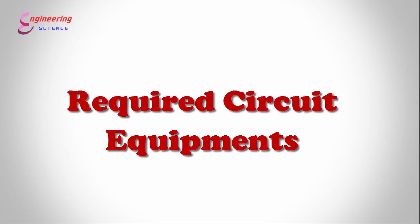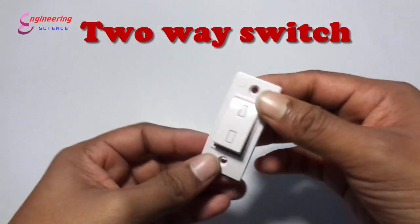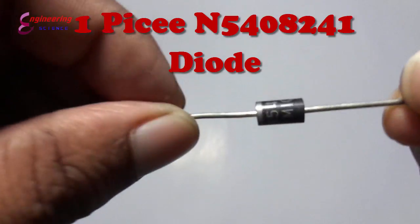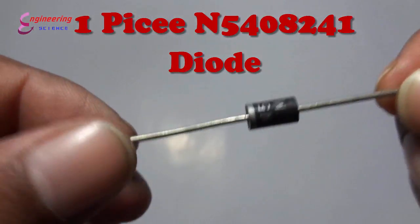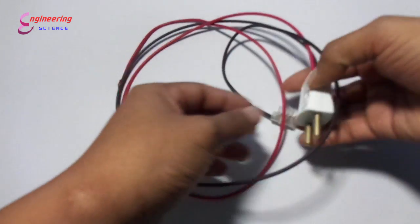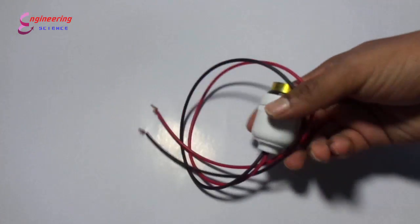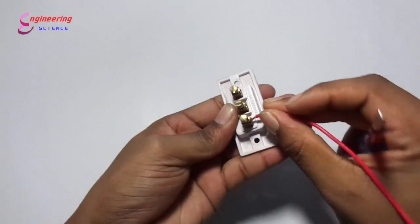Required circuit equipment: one two-way switch, one 5408 or 4148 diode, a power supply cord, and a lamp holder. Now let's go — I will complete the circuit.